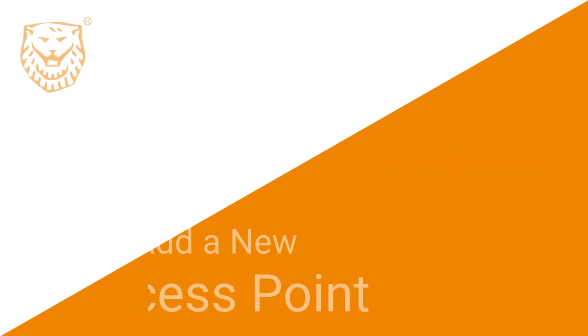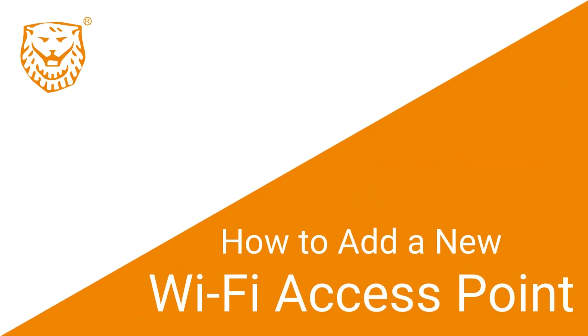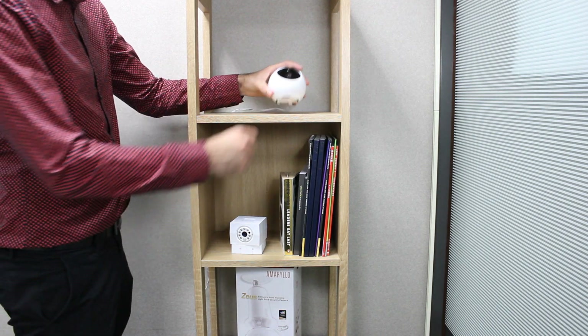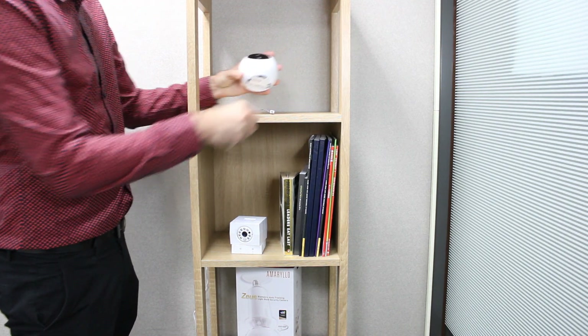Welcome to Amarillo! In this video I'll be showing you how to add another Wi-Fi access point to your camera. This feature is useful if you have more than one router at home and want the camera to automatically switch to your second network if the first one goes down. Multiple Wi-Fi access points can also come in handy if you want to make relocating your camera easier and faster.